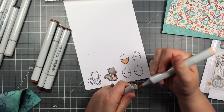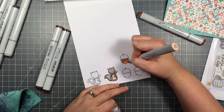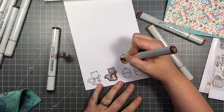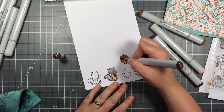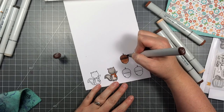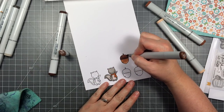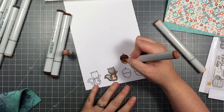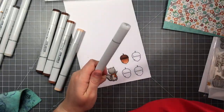Now to the acorns. I've got four earth tones and I'm going to start with the two lightest for the bottom of the acorn, then use the two darkest for the top. These are all E20s — E21, 23, 25, and 27. I'm going to color all of them exactly the same but I'll just show you the one. I'm going to color all those exactly the same but just show you the one.